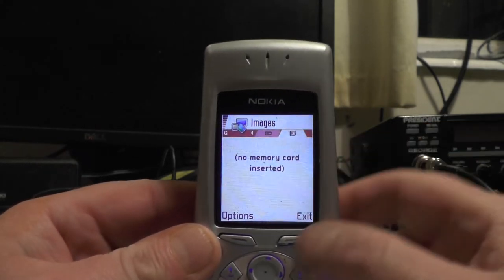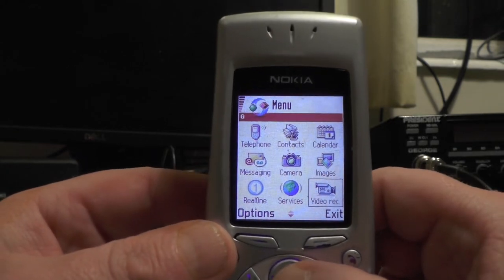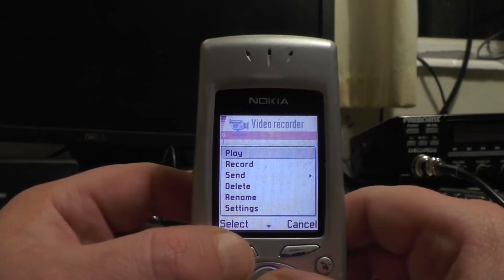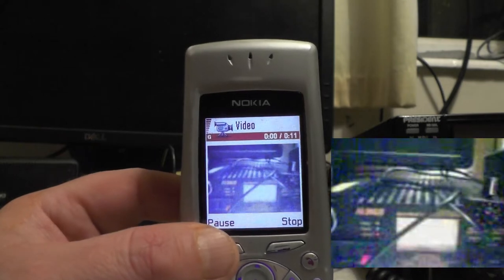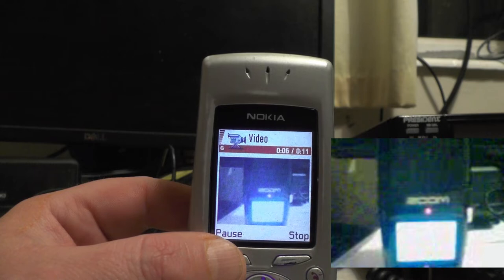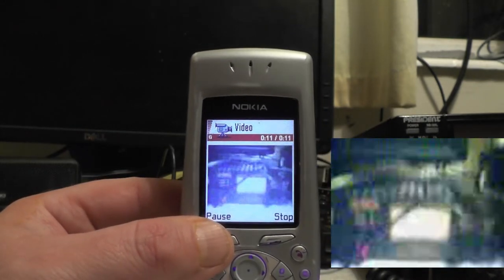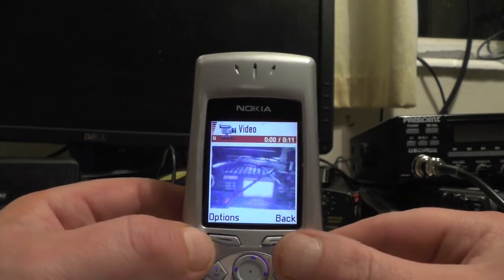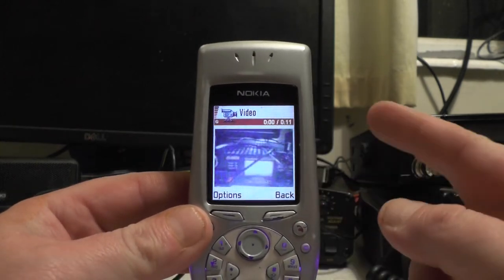And if you've got anything on a memory card, you could read the pictures and stuff on it. You've got a video recorder — let's click on video recorder. There's already a video in there. Press options and let's play the video — see there, I've recorded my power supply and the Zoom HD that I've been recording audio on. Now it records in 3GPP format and you get about 10 to 12 seconds. And you used to use a Nokia converter to convert AVI files to 3GPP and watch them on the phone — nowadays that's just standard.